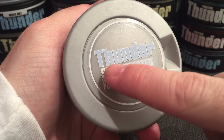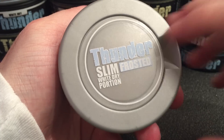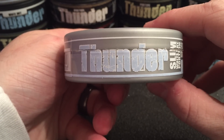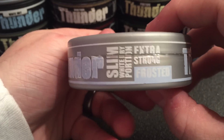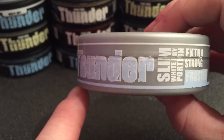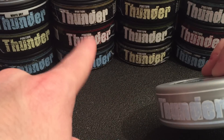As you can see up top it says Thunder Slim White Dry Portion Frosted. And around the side on the seal you're going to get that nice light blue Thunder — slim white dry portion, extra strong frosted — and a really cool blue ring on the bottom as opposed to the top, which they usually do with the other ones.